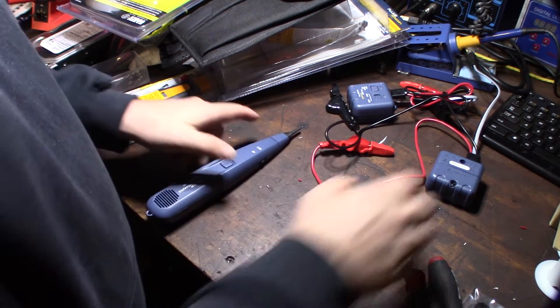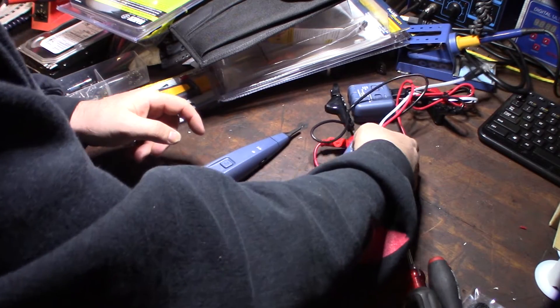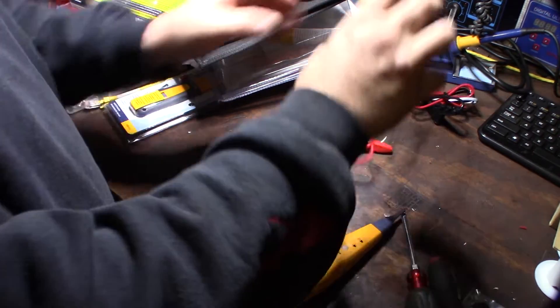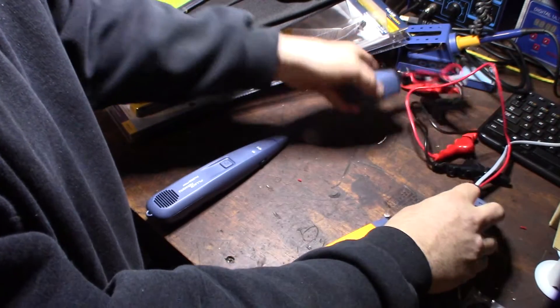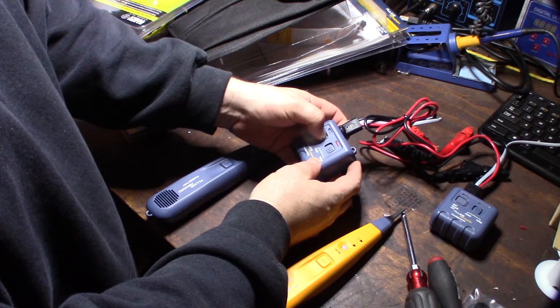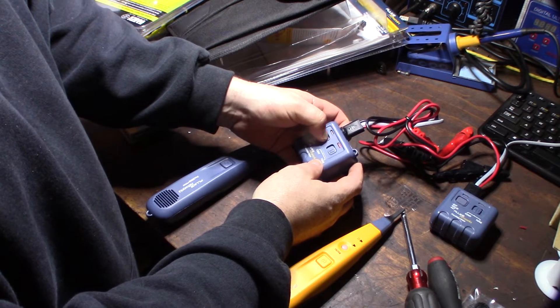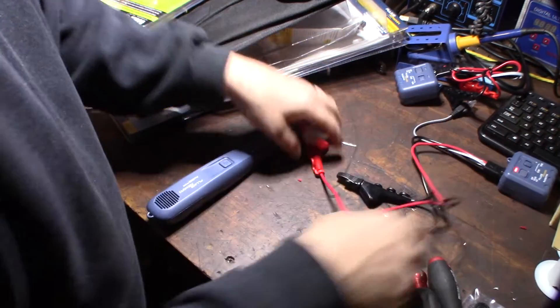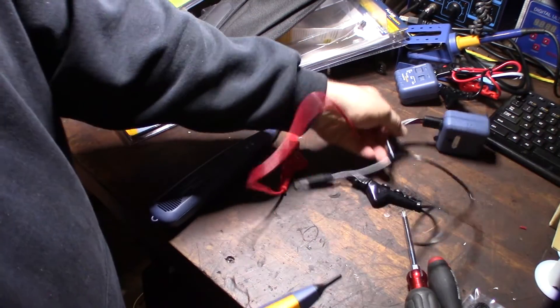A couple things I didn't notice right off the bat: this newer one, compared to my old one, has a much harder button to activate. You really have to push down hard on these buttons to activate it. Since the tone generator is the same, I'm just going to use one for comparison.